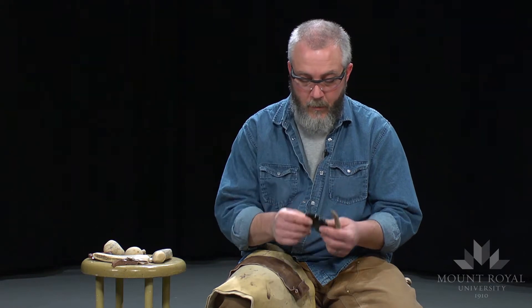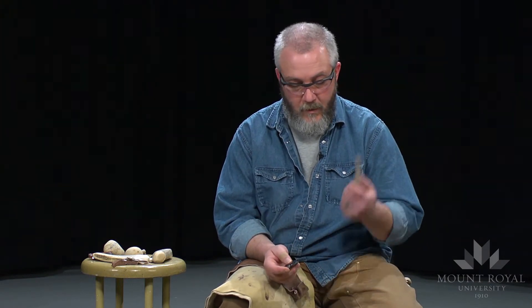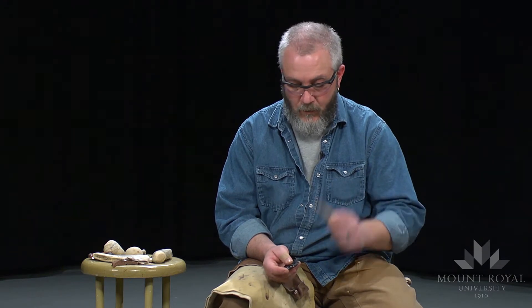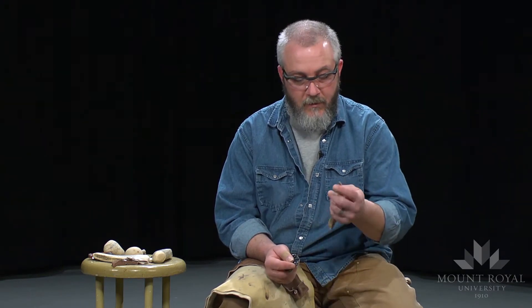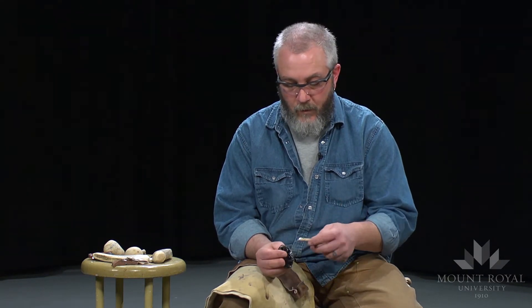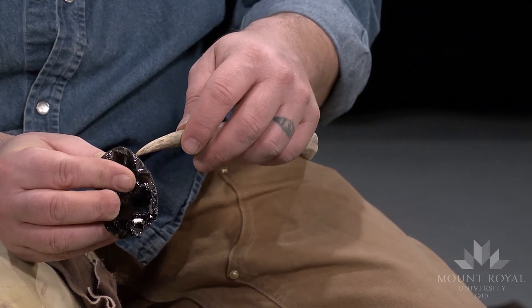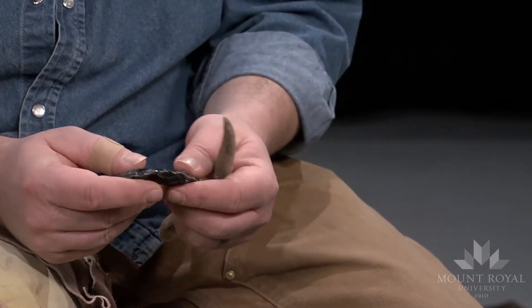I'm using a lot of the same principles as soft hammer percussion and hard hammer percussion. The biggest difference is that instead of taking an object and striking the edge, I'm going to take this — a white-tailed deer tine — place it along the edge where I want to remove the flake, and push the flakes off.